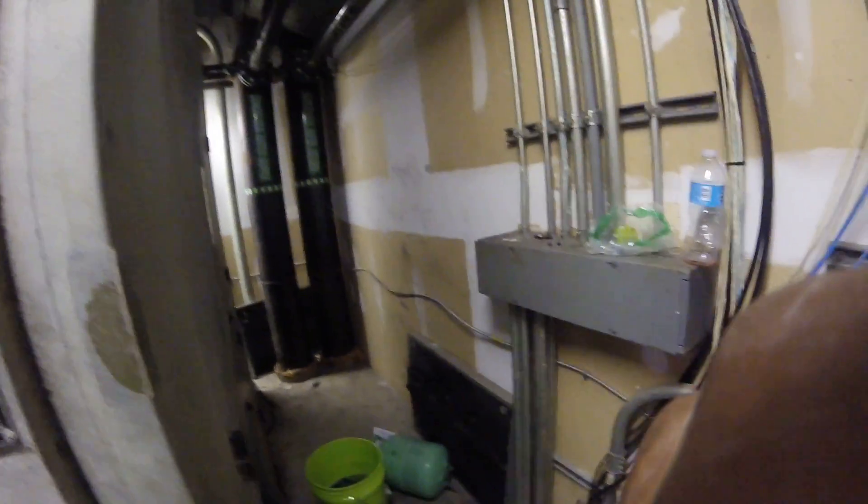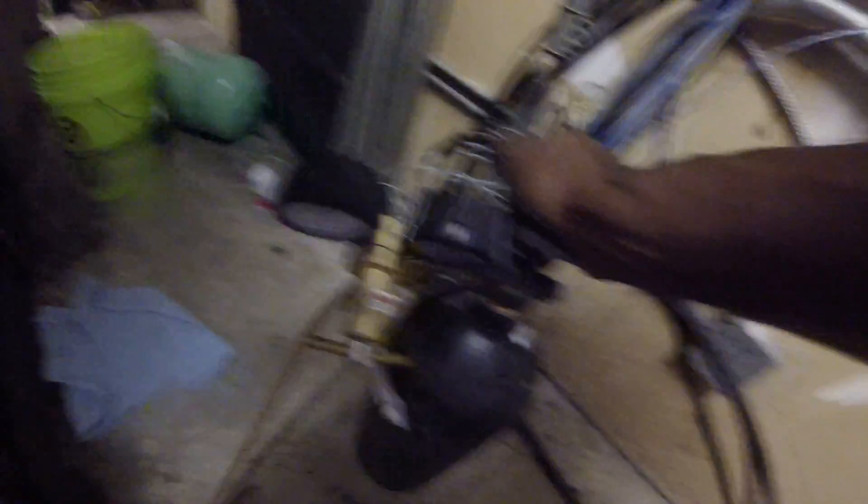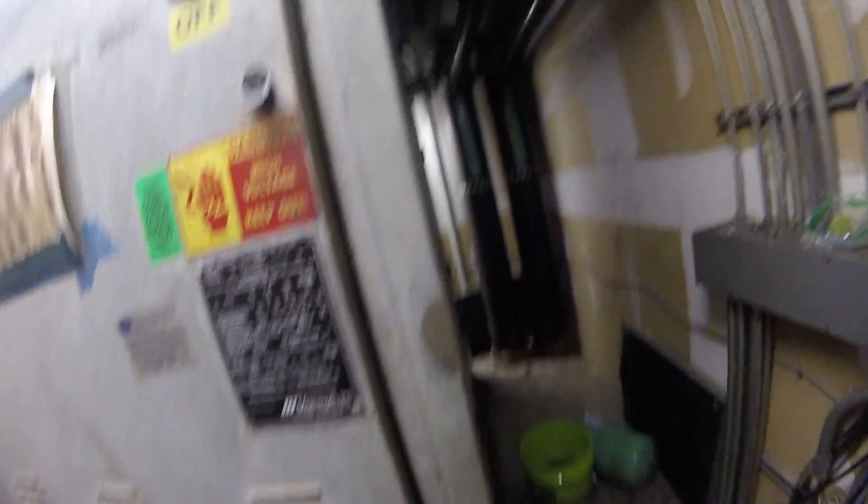I've been leak searching this unit for about two hours. When I got up here it was completely flat, so I decided to put a little trace gas up in there — hit it with some R-22. I got about 110 PSI of nitrogen. Like I said, I've been leak searching about two hours and could not find the leak.